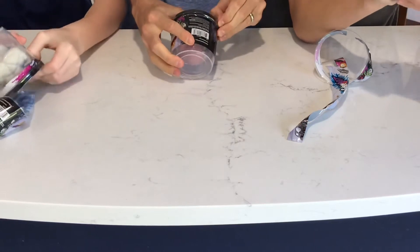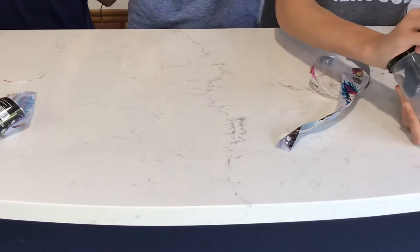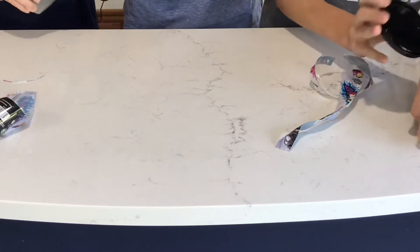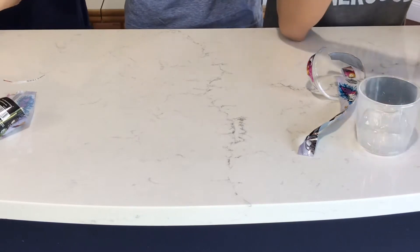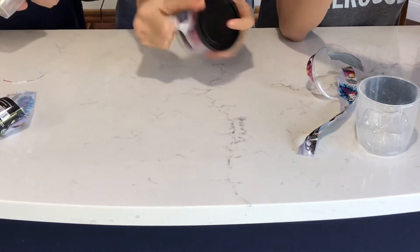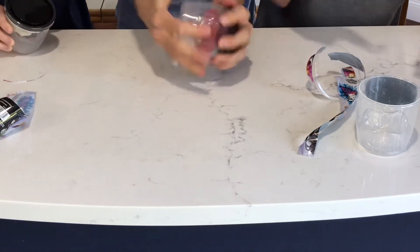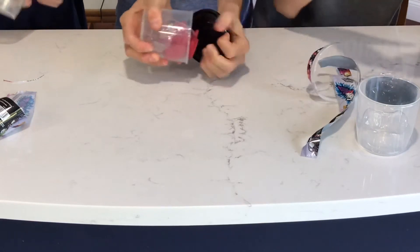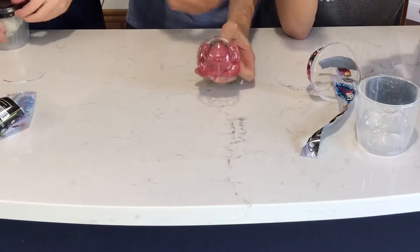I need some help. There we go. Alright, cool. What is this? Carnage? Yeah. The red guy? Alright.